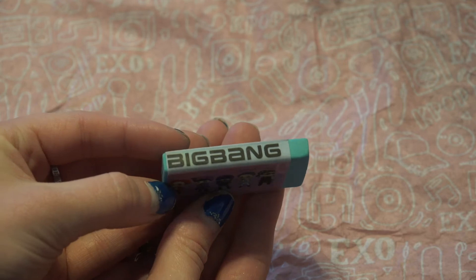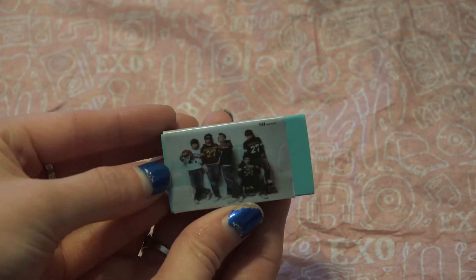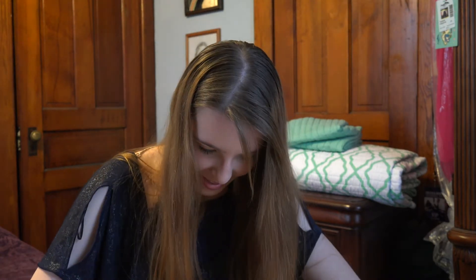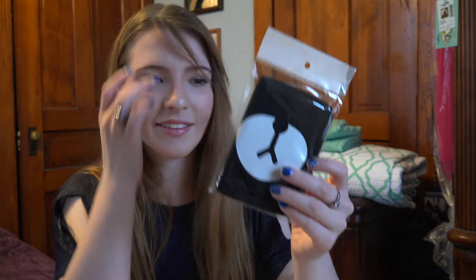Next is a Big Bang eraser. It says Big Bang on the side, and then there's the members. I will use erasers — I will use erasers a lot in my last year of college, let me tell you. Next is a bear face mask. It's soft, it's really soft.